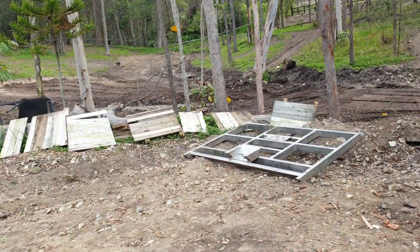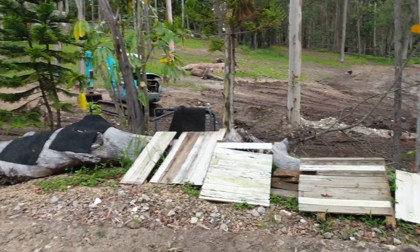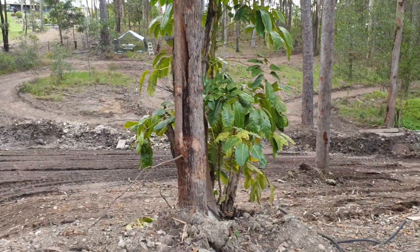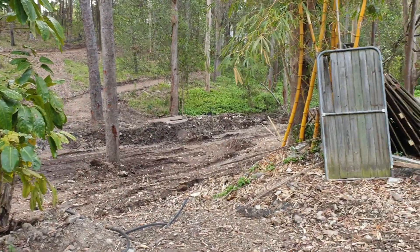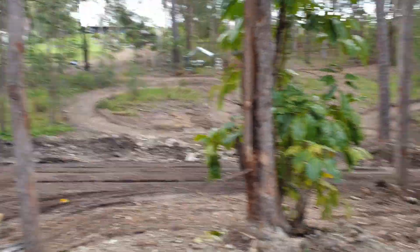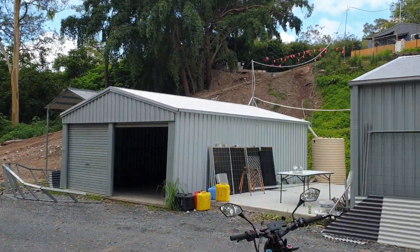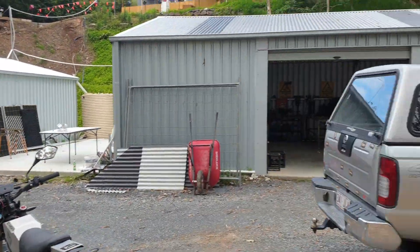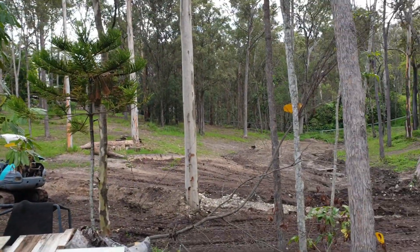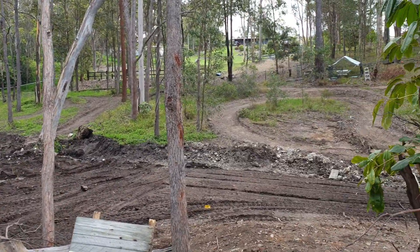That's our track over there, what we're busy building. The floods messed it all up before, we're rebuilding it. We're going to try and get on it this weekend but it's just too wet, so we're probably just going to tidy it up and get it ready for next week. It goes all the way around there, up the back — there's a nice little climb — around the back of the sheds, out the bottom, back all the way up, and there's a couple of berms, whoops, a river jump, and bridges.